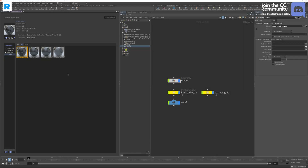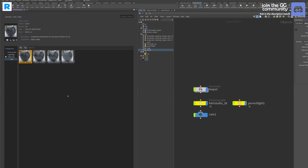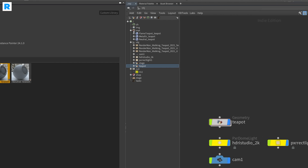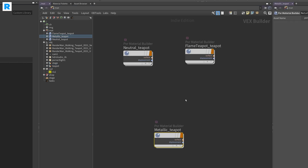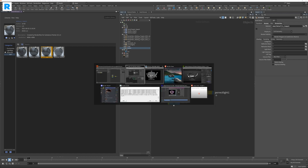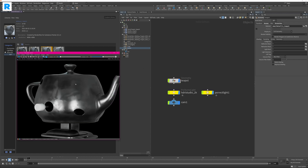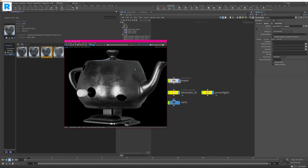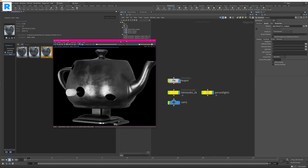Now let's do the same thing with the metallic shader we exported. In the preset browser, go to your material library, find the material you exported, and just double click it. You will then see in your material context that a new shader has been imported. Hit the IPR render button and your material will start rendering. You can see it's already cooking up and we get our nice metallic workflow — the nice reflections — and everything looks very similar to the one in Substance Painter.